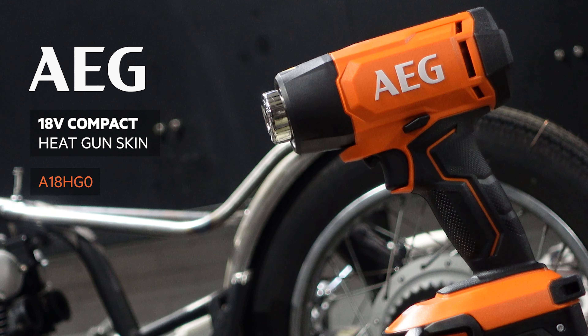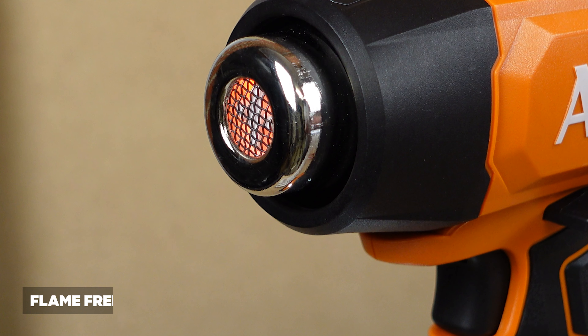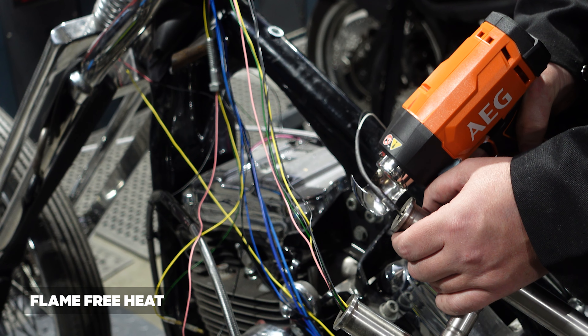Things are starting to heat up with the new AEG 18-volt compact heat gun. It's lightweight, compact and portable, but most importantly flame-free for a safer work environment.